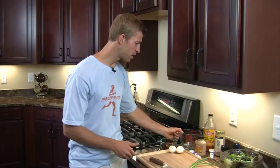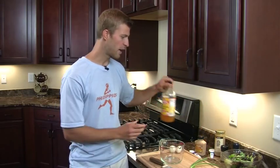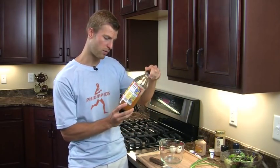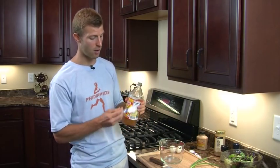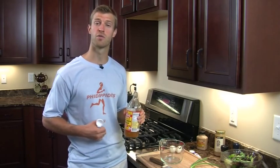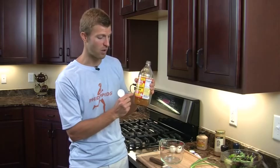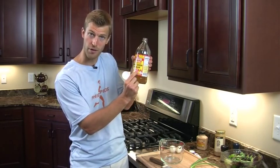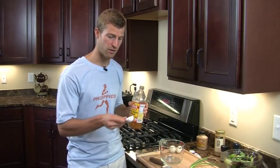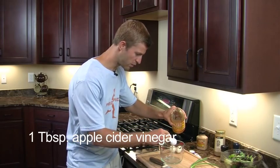First we're going to start making the dressing. We're going to add in some apple cider vinegar — Bragg specifically. The great thing about apple cider vinegar is it's loaded with good bacteria known as probiotics and it's loaded with digestive enzymes. Studies have shown it can increase your metabolism by around 30% during your meals. It's also really good for your digestive health. When you buy apple cider vinegar, you want to get it in its raw, unfiltered form — what's called 'with the mother,' which is the good bacteria. We're going to add in one tablespoon of apple cider vinegar.